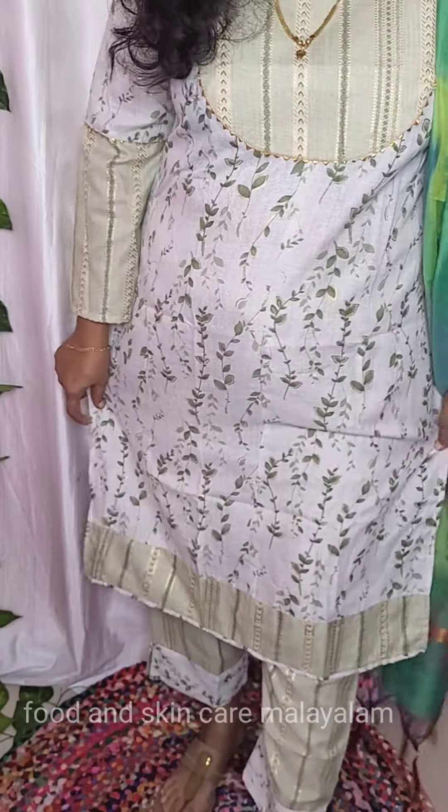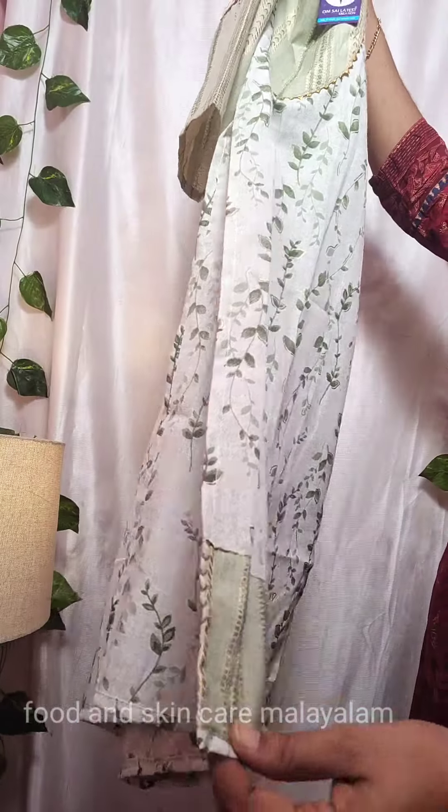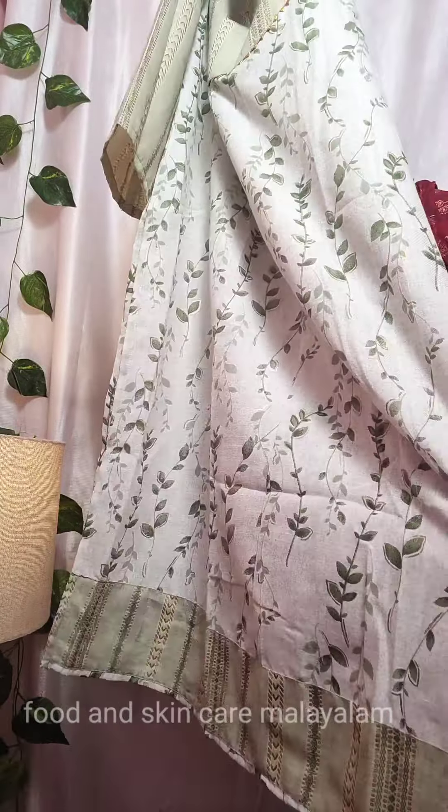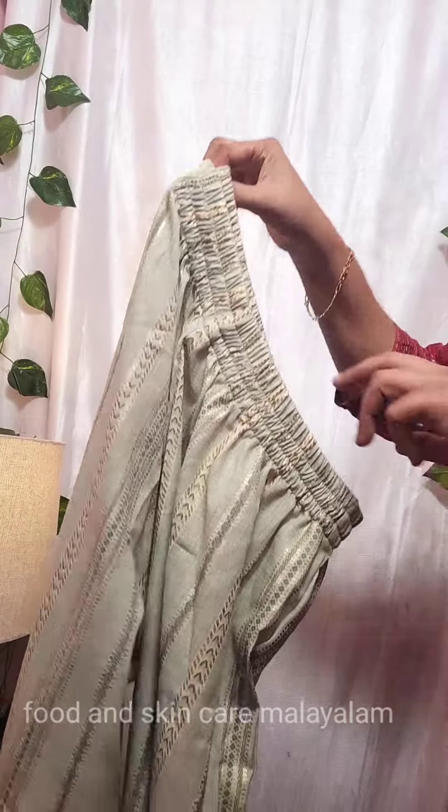It is comfortable. This is our material — how soft is it? It is very soft and comfortable in summer.